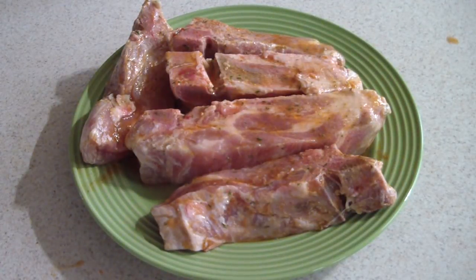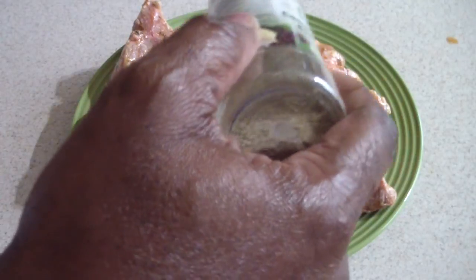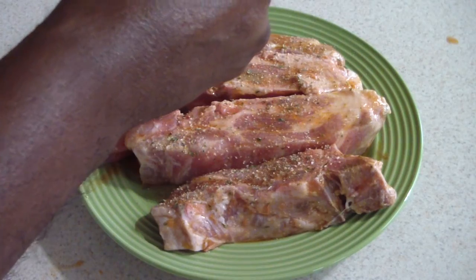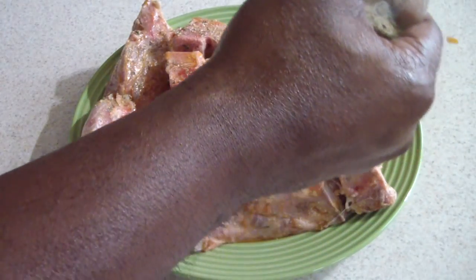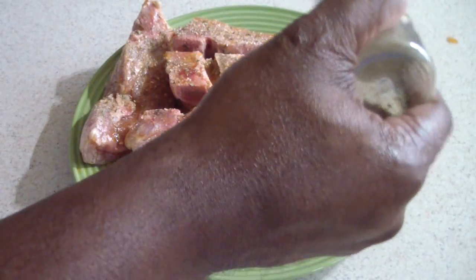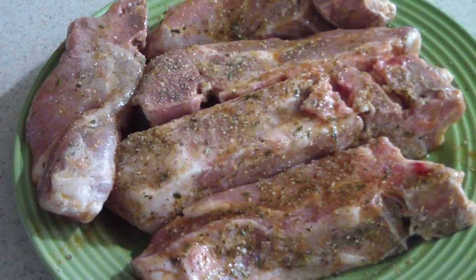The great thing about this is you can put your own type of rub on here, whatever you want to use. I'm gonna keep it simple today. Mind you, my ribs were marinating all day in that original marinade so it's gonna be filled with flavor. I'll make sure I get all of the seasoning on there.